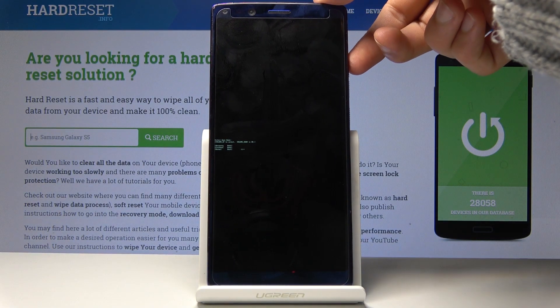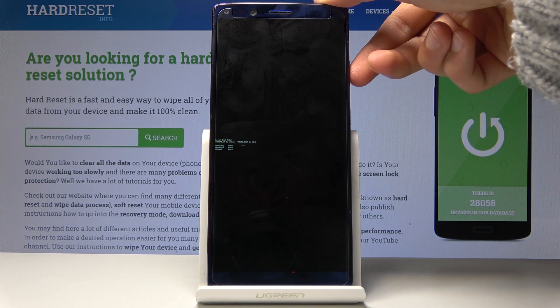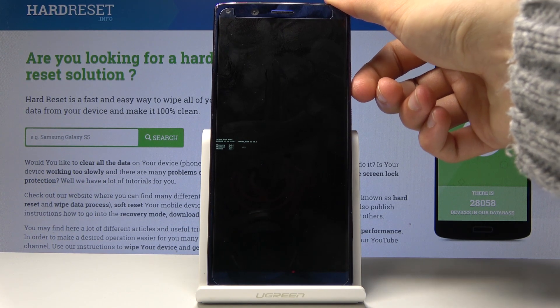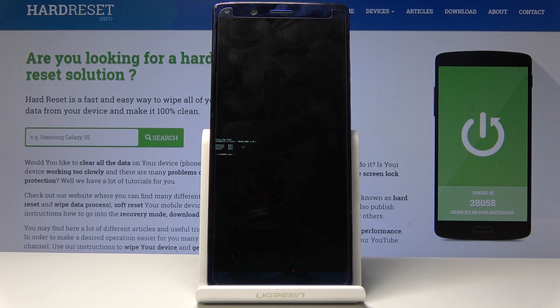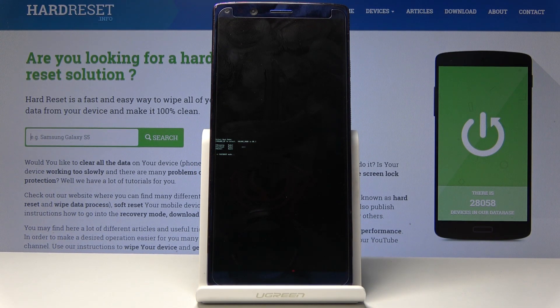From here you'll use volume up to navigate between the three options, and volume down will be used to confirm. You want to select fastboot mode, which is the middle option, and then confirm it with volume down. At the bottom you will see an additional thing pop up, which is the fastboot mode — the device is now in fastboot mode.